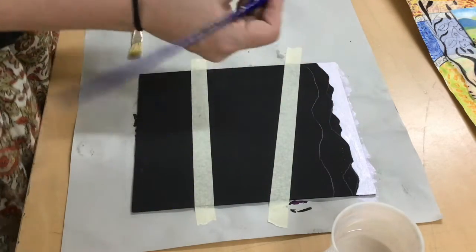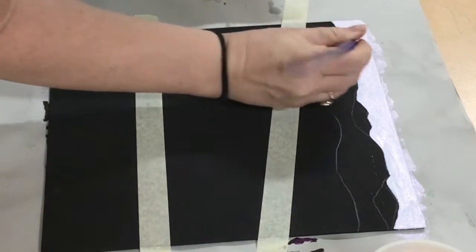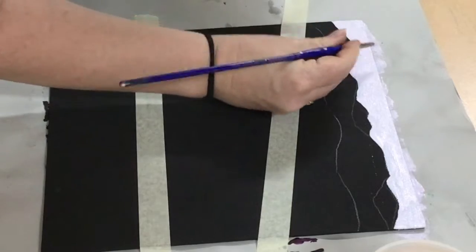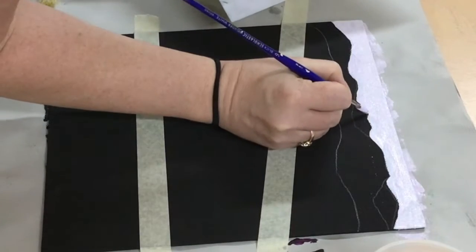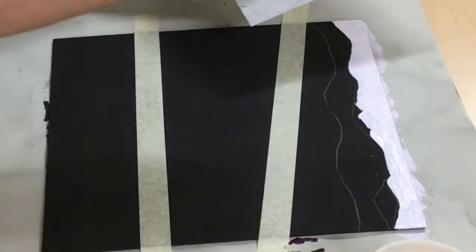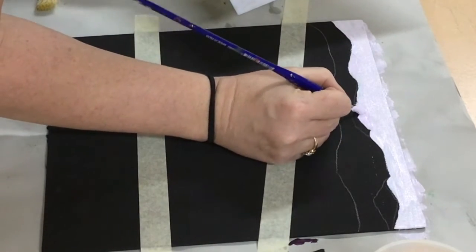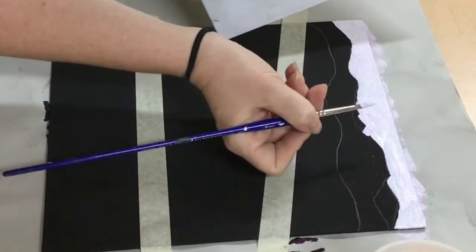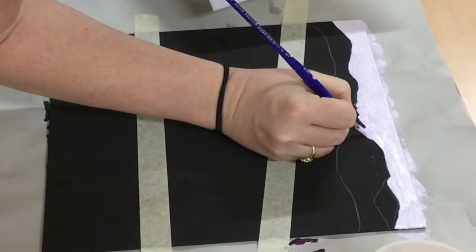Now we're going to paint: the lightest color is at the back of the mountains, so it's only these little ones at the very very back. If you think this color here is very similar, you could add a little bit more purple so you see it a bit better. If your paint is a bit thick and your brush is blobby, twist it on your palette to get off the excess paint.